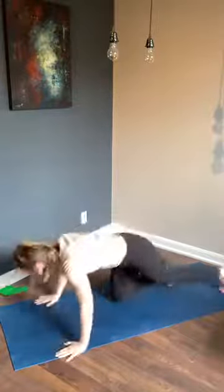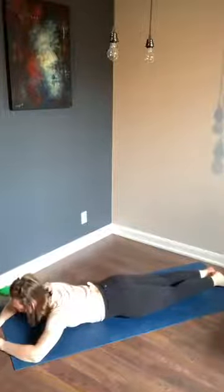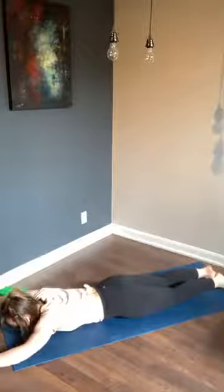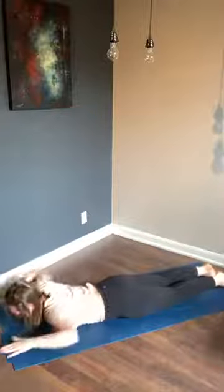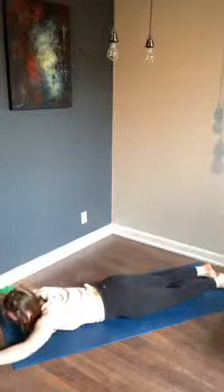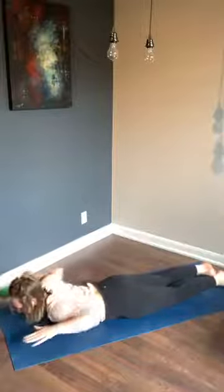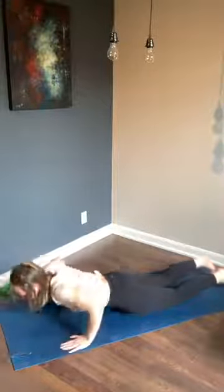Get down on your bellies, we start with those rows. On the clock in three, two, one — let's go, arms out long and we row. Pulling your shoulder blades together, tops of feet flat down on the ground. You'll be feeling this in your back body. Less than ten seconds to go — three, two, one — change, everyone up to high plank, let's go. We're here for 30 seconds of push-ups.